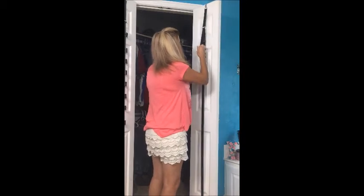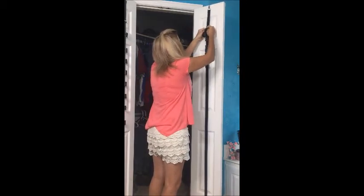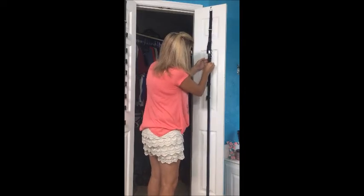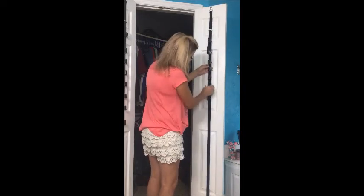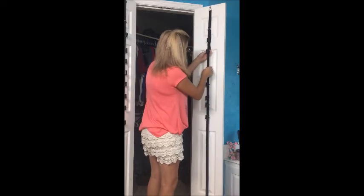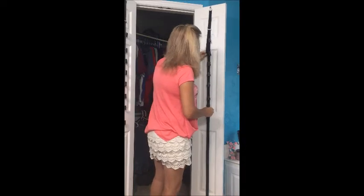You just pull it tight. You can adjust these however you want or need them for whatever you're hanging up — hats, backpacks, purses, scarves, or whatever. That easy.